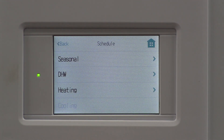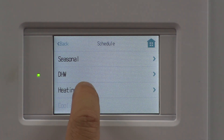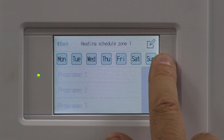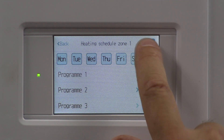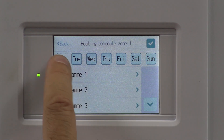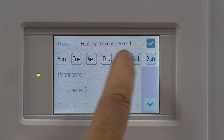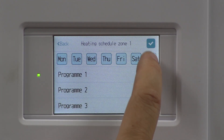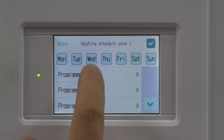Say yes to that, and first off we're going to do the heating side of things. We'll work our way upwards. Top right hand corner, you've got your edit button — a little pen and paper. Click on that, and I'm going to specify which days of the week I want. I'm going to highlight the entire week all the same for this example — program one.